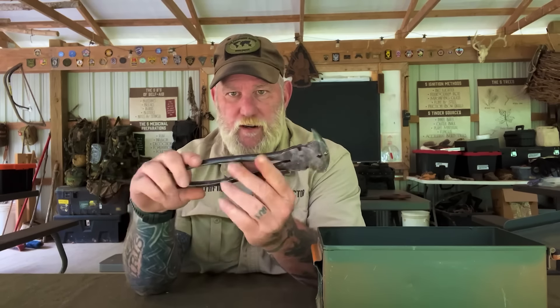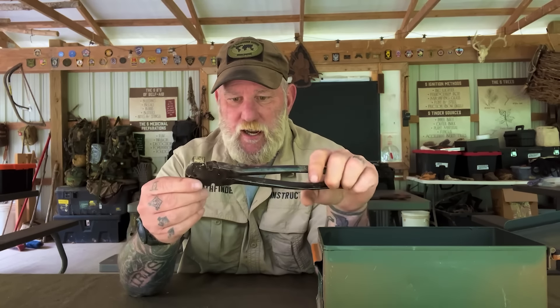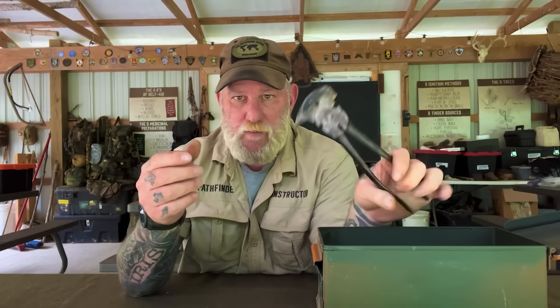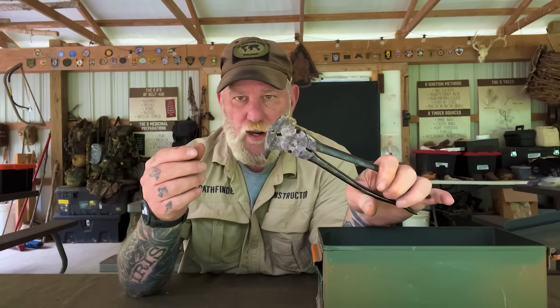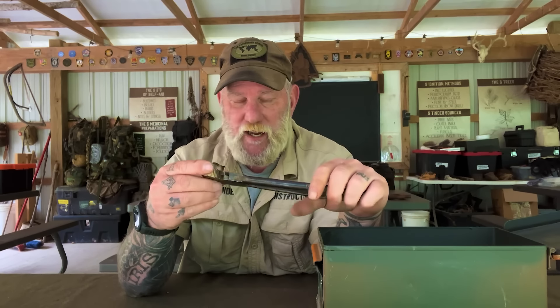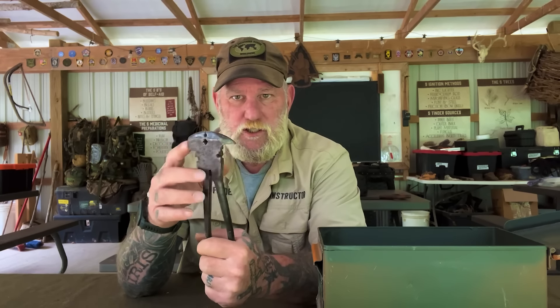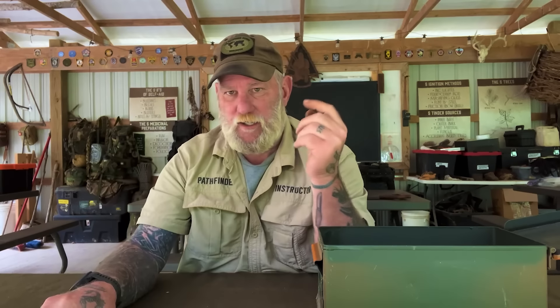I have a set of channel locks — adjustable channel locks. Again, old-school, American-made, bulletproof. They're going to last forever. I also have a pair of lineman pliers, which have side-cut ability, regular plier function, and wire cutting ability — lots of versatility in that small pair of pliers.